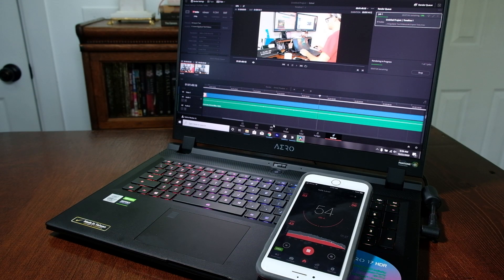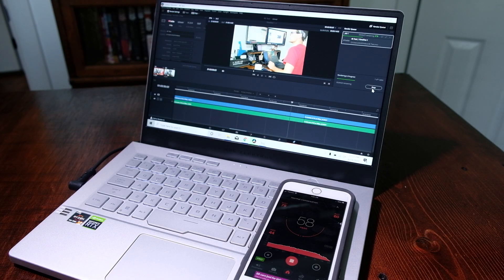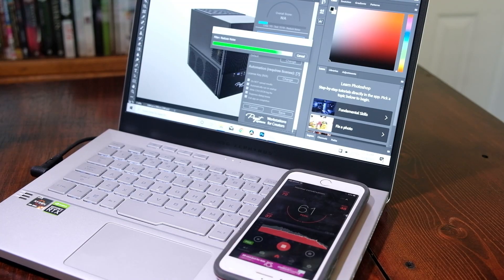During the DaVinci Resolve export, the fans on the Aero 17 were at 56 decibels, and the G14 was at about 59 decibels. For the Photoshop benchmark test, the Aero 17 was at 54 decibels and the G14 at 61 decibels.